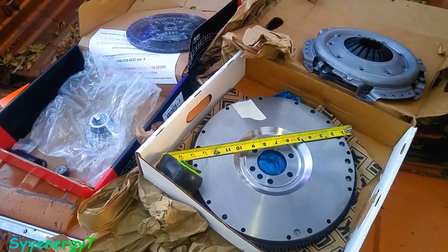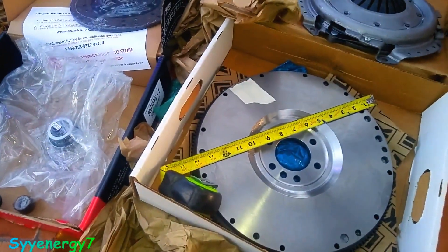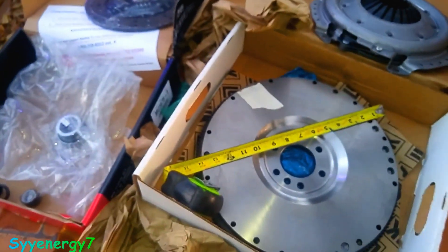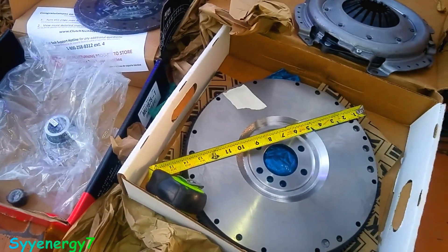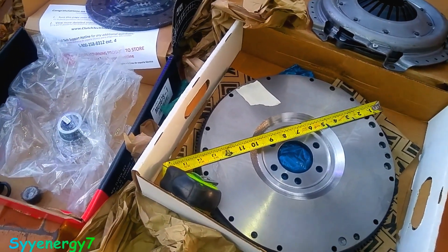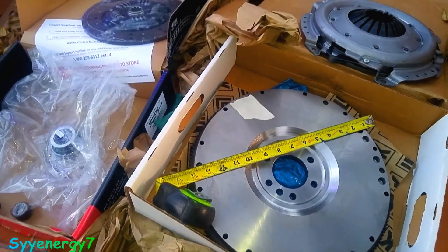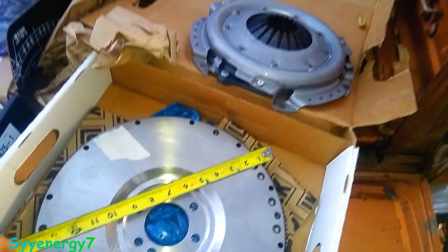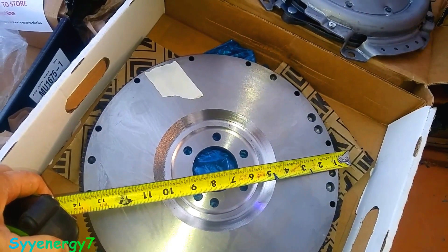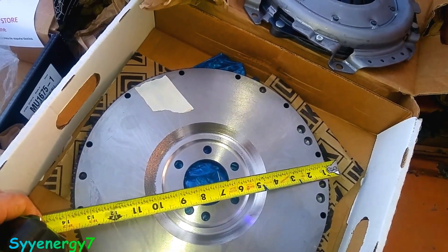I picked up a clutch and a flywheel for the El Camino. Looks like the flywheel is the wrong one. It pisses me off because I should have read the details a little closer. This is a 14-inch flywheel, 168 teeth, which would be for not a 305. They have it as the only flywheel available for the 305, but it's not the right one. It should be 12-1/8 inch diameter with 153 teeth.